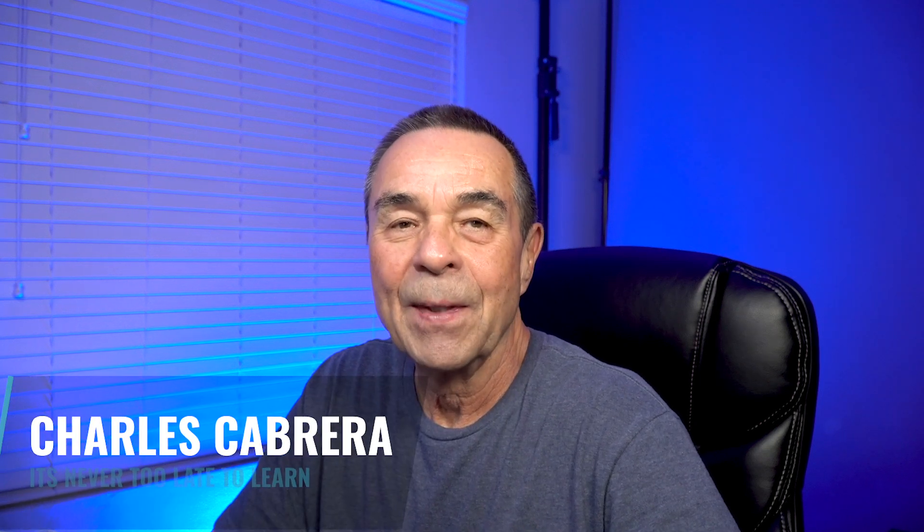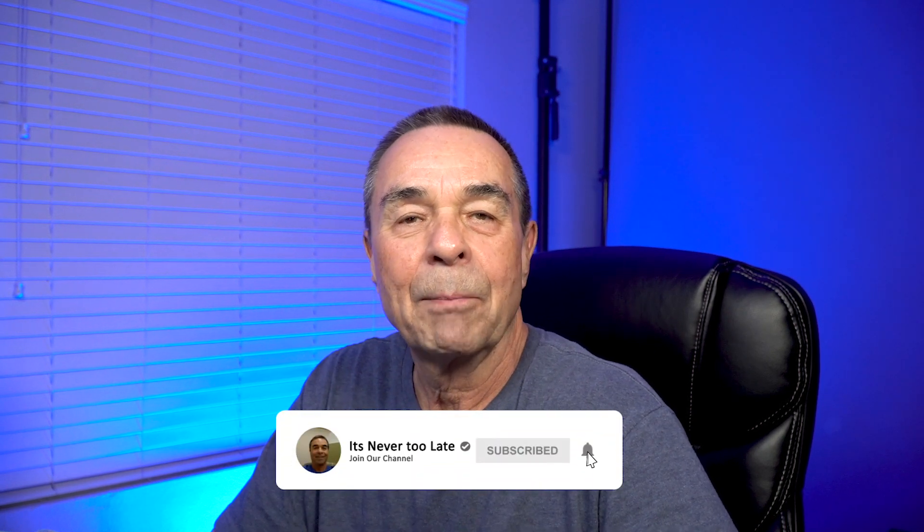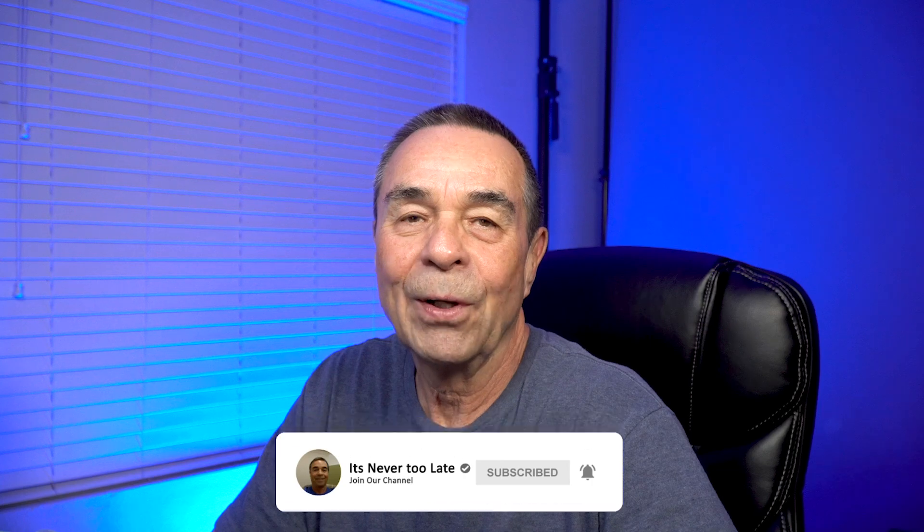Hello everybody, my name is Charles. In this video, I'm gonna show you the new features in the Select and Mask workspace in Photoshop 2021. These new features help with the cutting out of hair by cutting down on the work that was needed before.